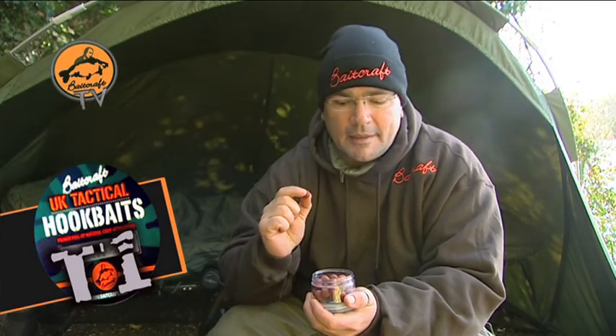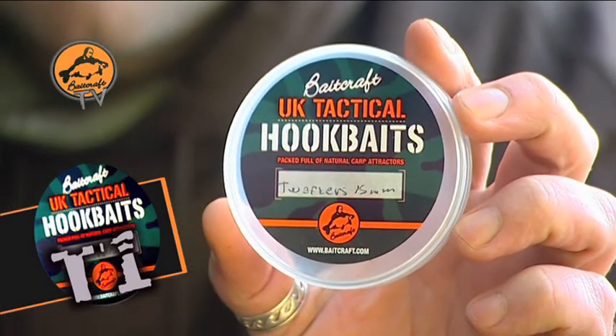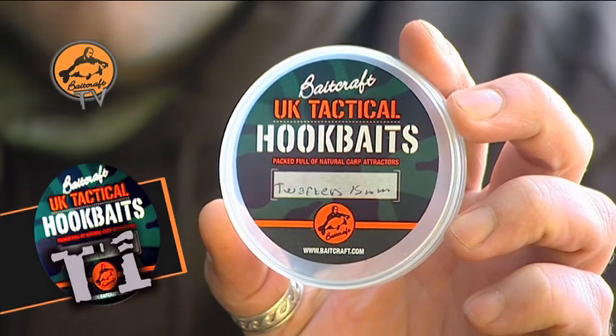They're big edge and I can't minimise the power of these products. UK Tactical hook baits, T1 Wafters — don't leave home without them.